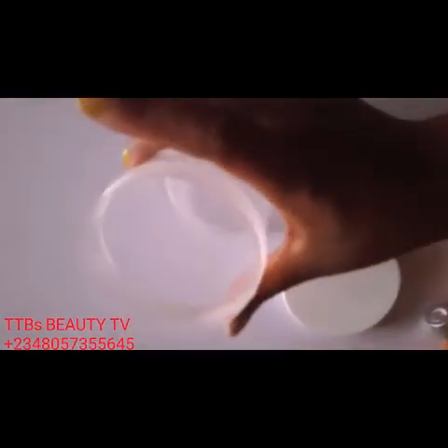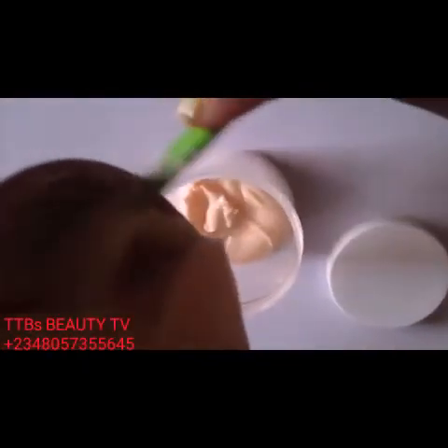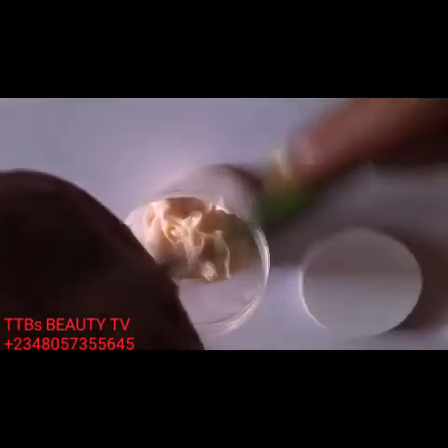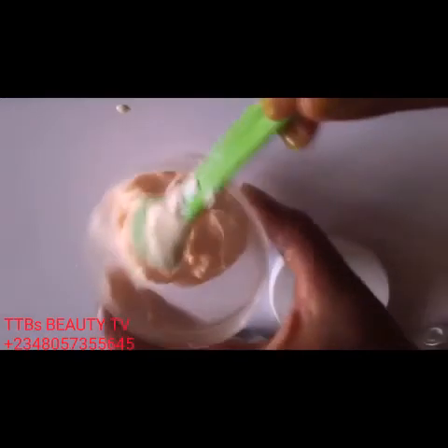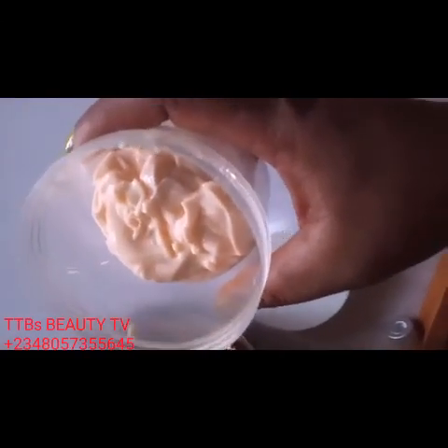I'm going to transfer our lovely cream into this transparent container. You can see it's not a lotion — it's a cream. I'm going to transfer this into this beautiful, tall transparent container. Guys, a Caro White mix — take care of yourselves, remember to stay safe, bye!